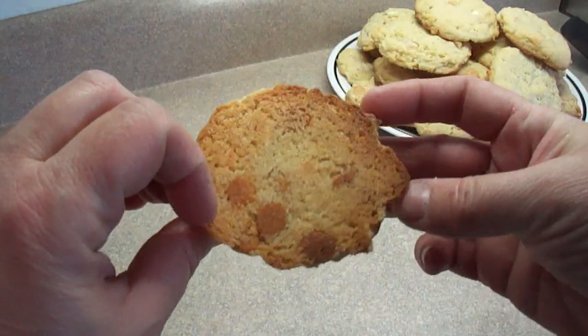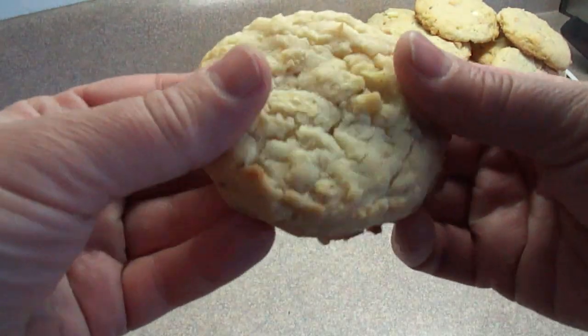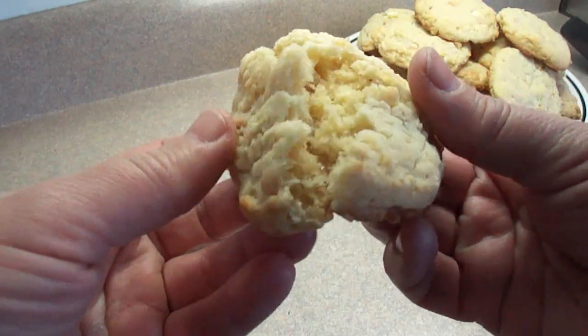Then bake them at 350 degrees, 9 to 12 minutes, until they are set and the bottoms are lightly browned.